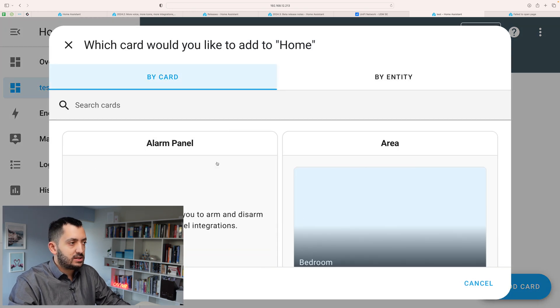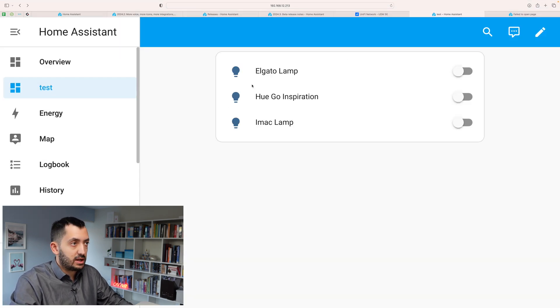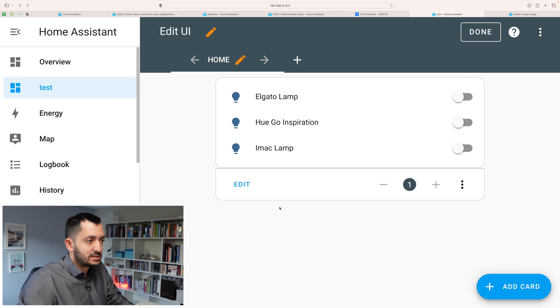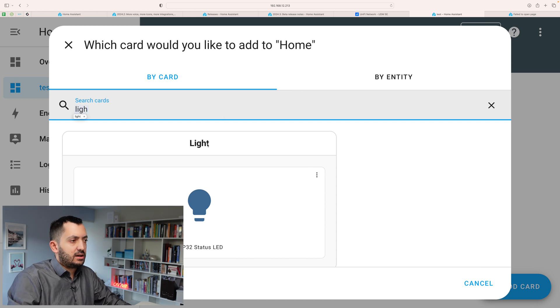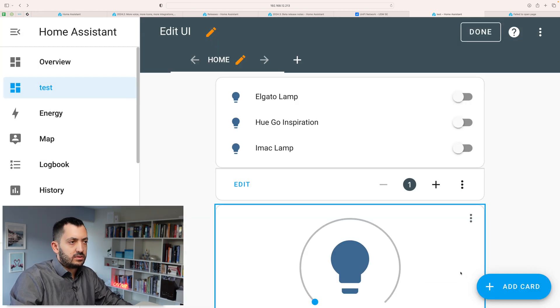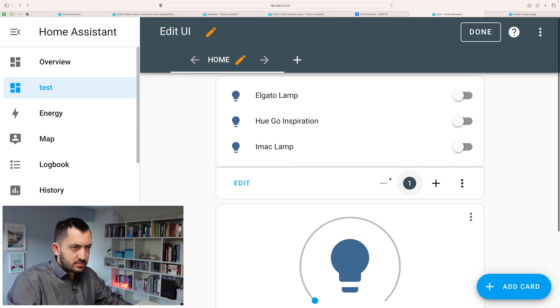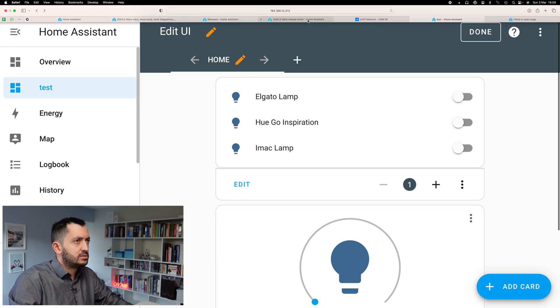Now we can throw a couple of things in here — let's say a couple of light entities. At this stage you can't do any drag and dropping. Even before we click Edit, at this point we still can't do any drag and dropping. I'm wondering if we can add a second card — let's add a light card and change this to something else. Now let's see if this drag and drop is going to work. The lamp turns on and off which is fine, but I'm trying to figure out how the drag and drop actually works. Let me have a look at the release notes.